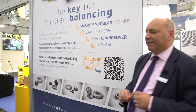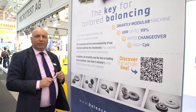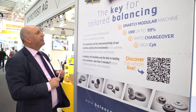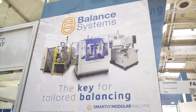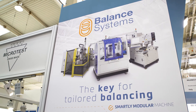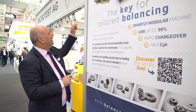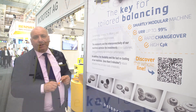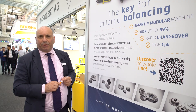Please follow me — I would like to give you an overview of this product line. On the top right you see the manual version of this machine, the Vivo K3. In the middle, our semi-automatic balancing machine — the one we have here at EMO this year on display — and on the left, our fully automatic balancing machine that can be easily integrated in your production line.